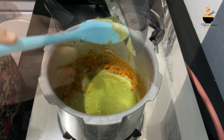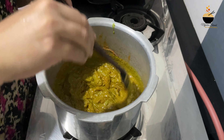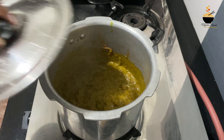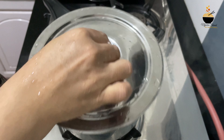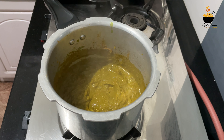We will mix it with the green paste. We will cook it a little bit — let's cook it. I cooked it and it changed color.